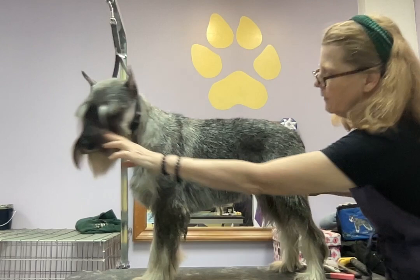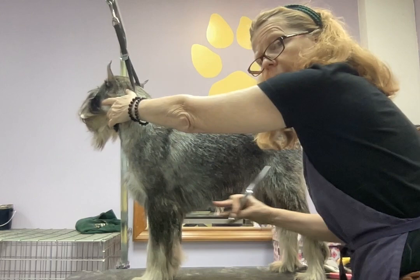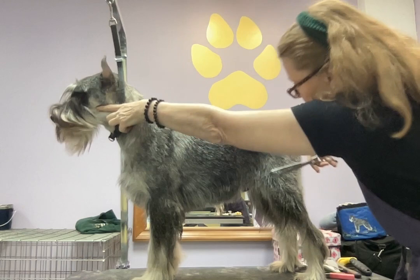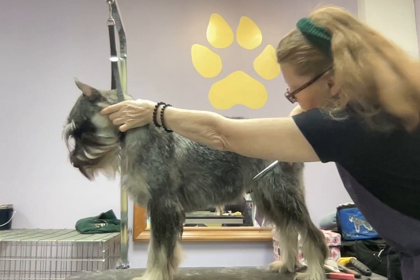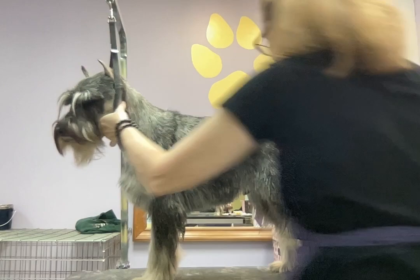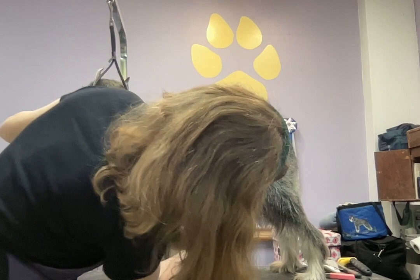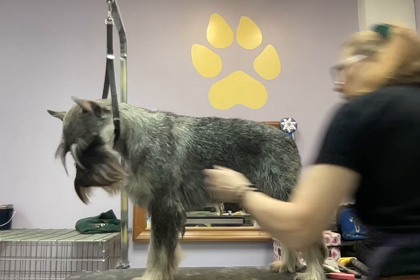You also need to have the dog face forward while you're trimming the underline, because when they turn toward you or away from you, it changes the angle of this hair. So you really need them to be facing forward. I'm just going to start with just a little bit off the bottom, kind of look at that in the mirror and the video. There's plenty of hair here and it's very sparse here, so I just have to be super conservative. I'm going to get my thinning shears so that I don't have to make a committed hard line.